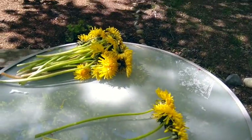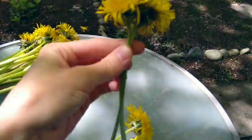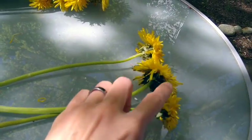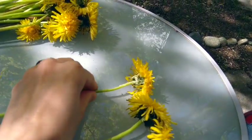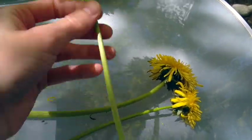So here's my dandelions, and we're going to start by taking 2 and holding them like this — laying them like this. This will be the end of the crown. I'm going to take my 3rd dandelion here and I'm going to start the daisy chain.